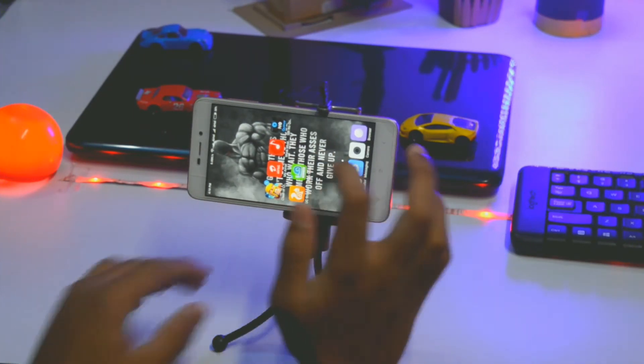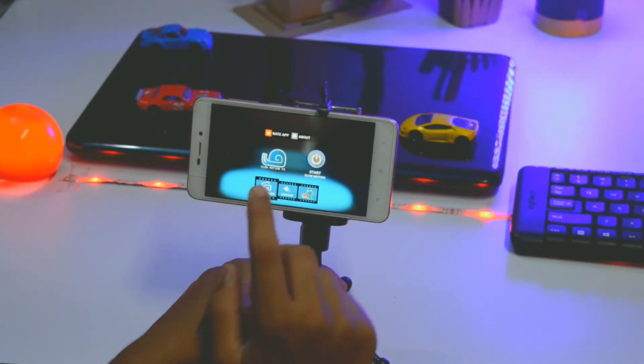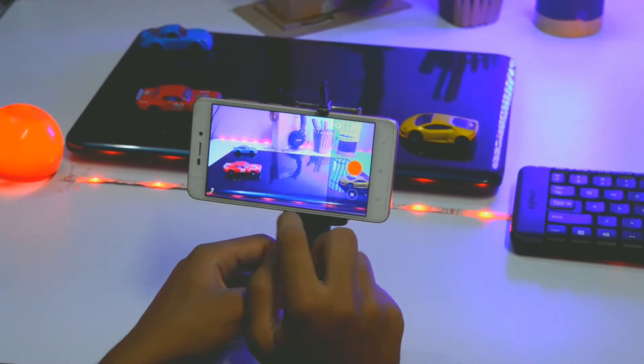First of all, you need to download Slow Motion FX from the Google Play Store and open it. The application interface is very simple. Click the slow motion button, go to Record Movie, and capture some natural video as you like.